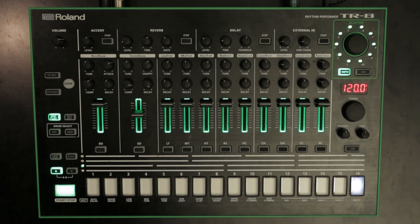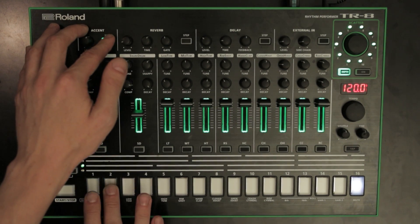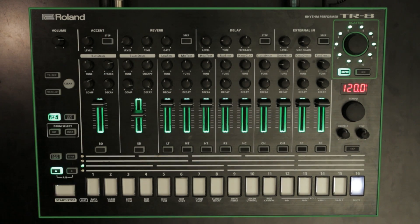Feature 9: MIDI out velocity control. You can now vary the MIDI velocity output level coming from the step buttons by holding the accent button. Hold is 80; not held is 112.